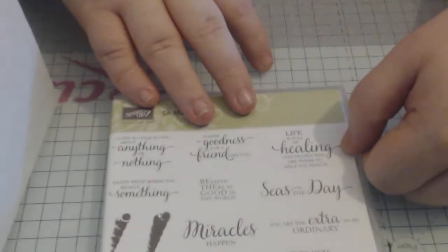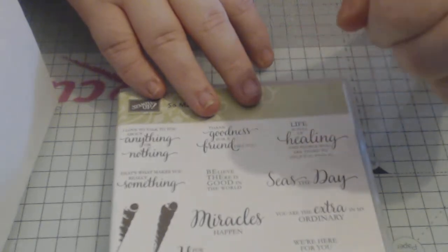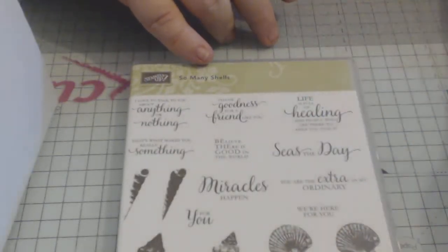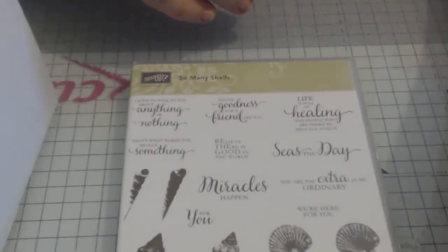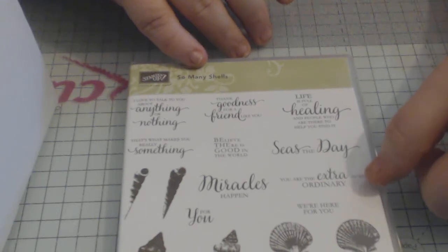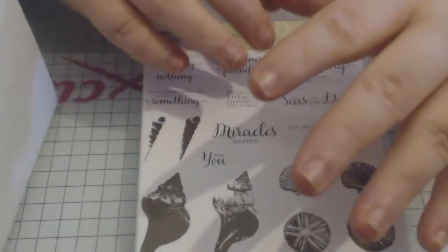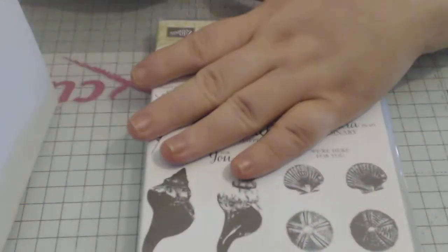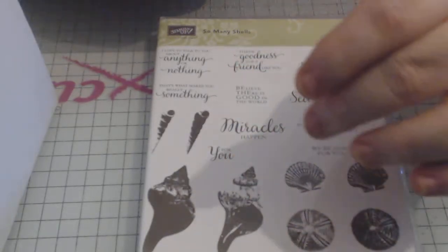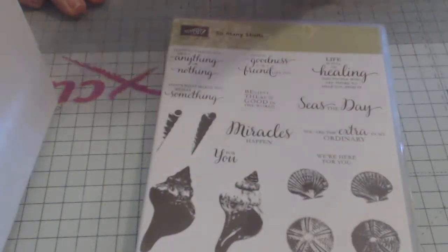'Life is full of healing and people who are there to help you find it' — very very true. 'You are the extra in my ordinary.' 'We're here for you' — just a nice wee sentiment. So for me this set is not about the shells at all — I'd be very hard pushed to ever actually use them — but the sentiments I will use time and time again. As I said, I'm a font freak, so the different fonts used in just this one set really drew me in.